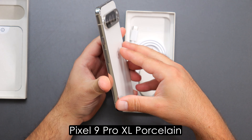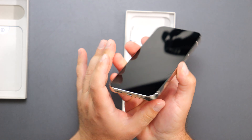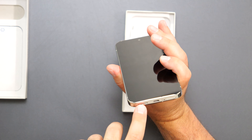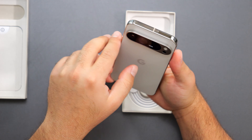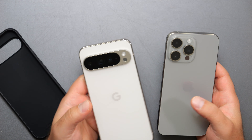It feels premium. We have the power button, volume up, volume down, the SIM card tray, and USB-C. There's also a port that's probably for the speaker. And we have the camera bump — it actually has that iPhone look.